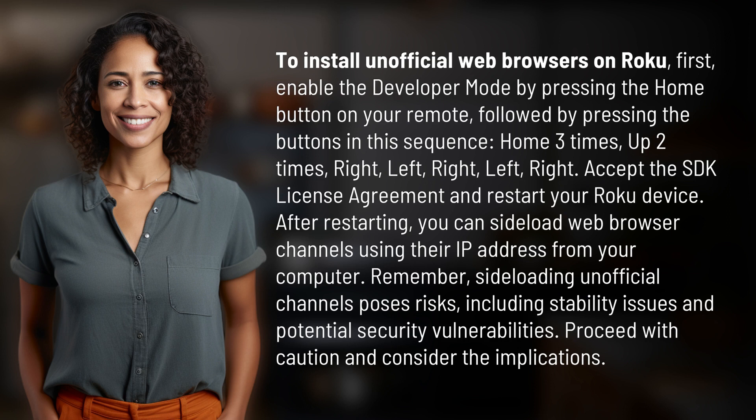Accept the SDK license agreement and restart your Roku device. After restarting, you can sideload web browser channels using their IP address from your computer.